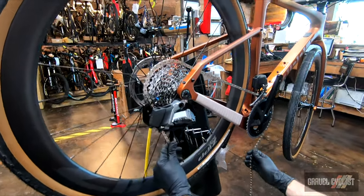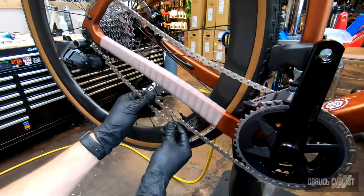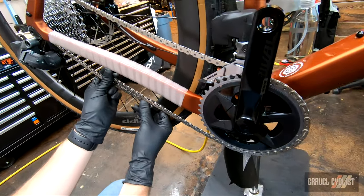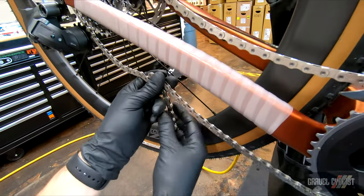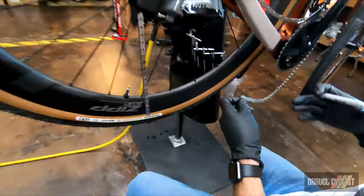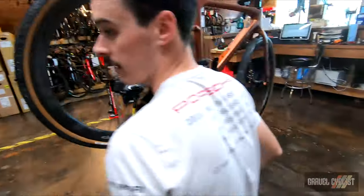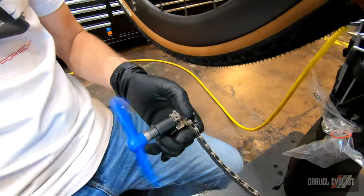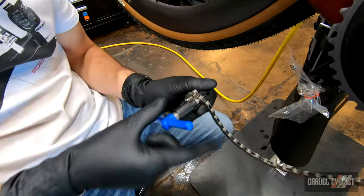We've got our wheels on and drivetrain installed, so we're going to install this chain the way SRAM says to do it. If you're running a two-by drivetrain, look at where the chain overlaps on the biggest cog and the biggest chainring, and add one inner link and one outer link — so we're going to cut it right here. If you're running a one-by drivetrain, you want to add two inner links and two outer links according to SRAM. Use colored Sharpies to mark the plate you want to cut. Grab your chain breaker — you have to make sure you have an AXS-compatible chain breaker, or you could damage the chain permanently.